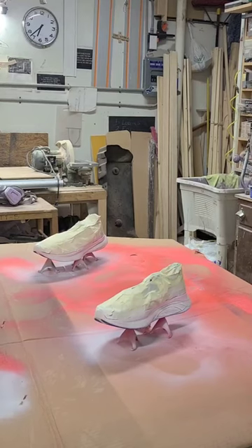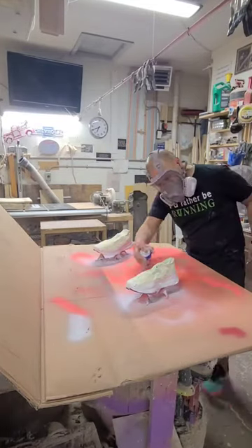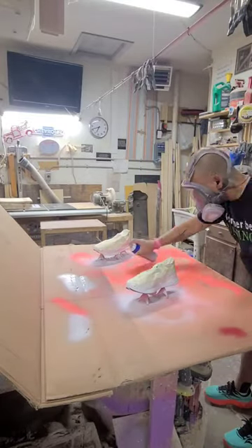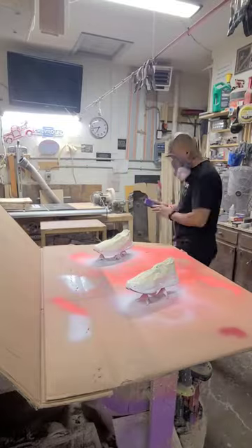Around this time I also need to change out the cartridges to my respirators, because proper PPE in case OSHA walks in. So second coat of the Plasti Dip.